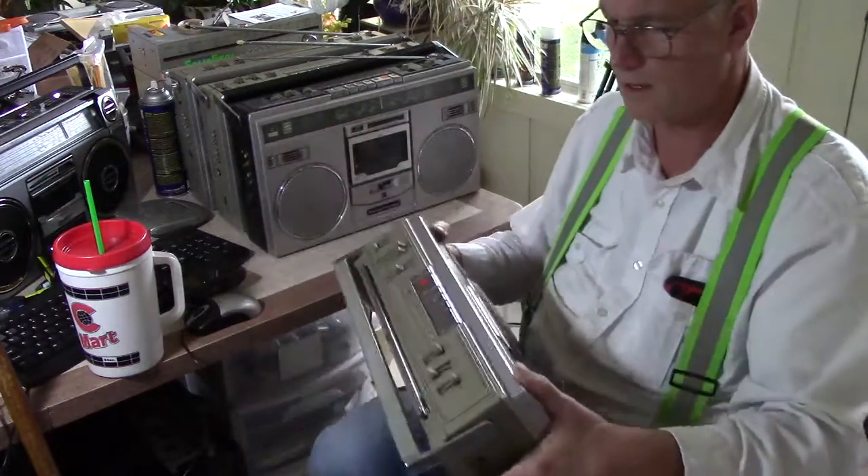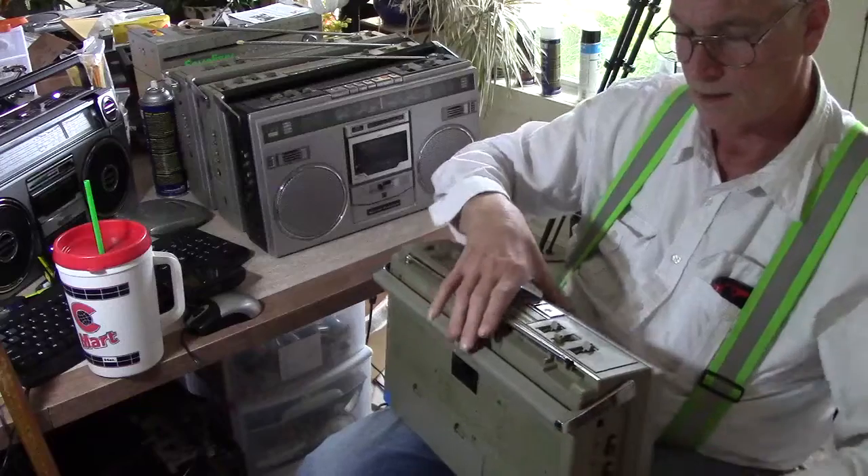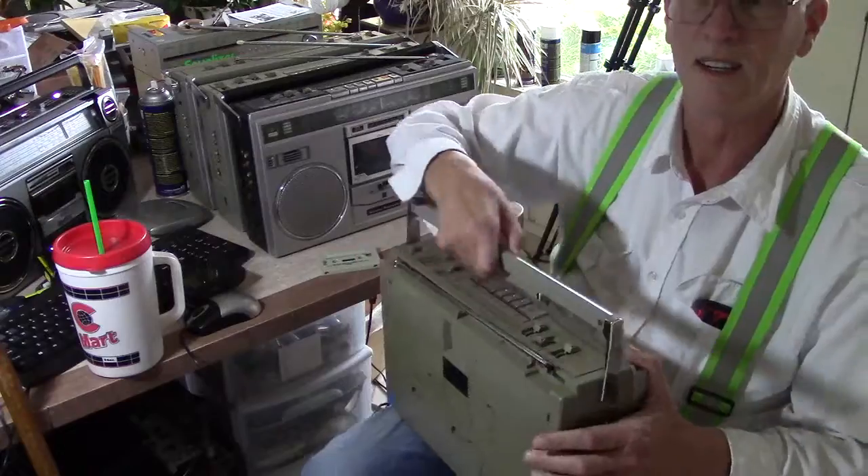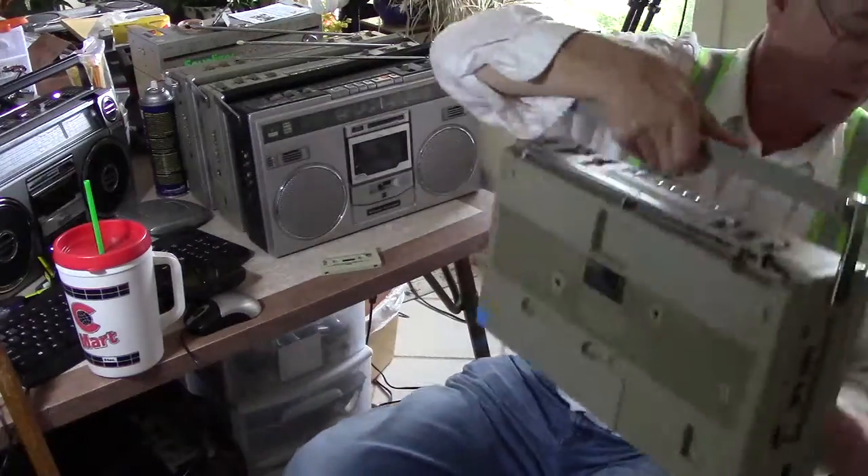I'm not familiar with that music at all, but that's okay. So unplug this, take my tape out. So there's that, here's this one, here's that — it looks like that, looks like this. Great.